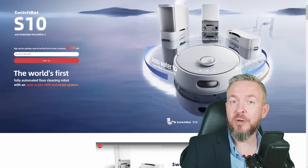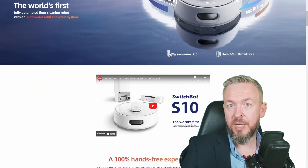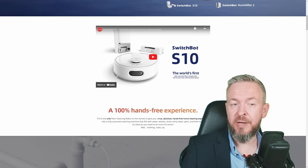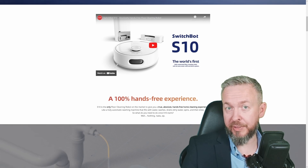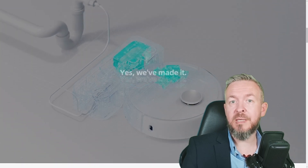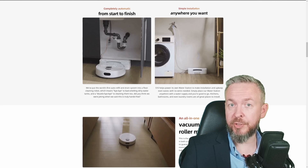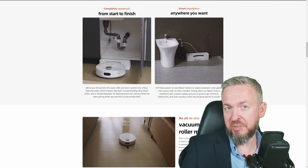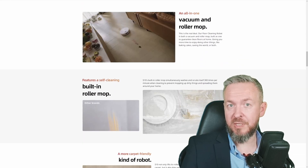You may already know that SwitchBot is one of my favorite companies in terms of IoT or smart home. Unfortunately, I will not be doing a video on the S10 or the new Humidifier 2, although I would love to. Instead, today we will be looking at something much more simple — the new SwitchBot Curtain 3, how it is different from the Curtain 2 that I have been using for about a year, and whether you can get it inside Home Assistant.